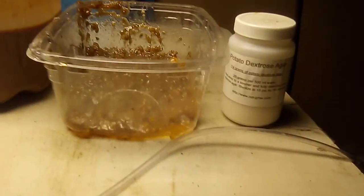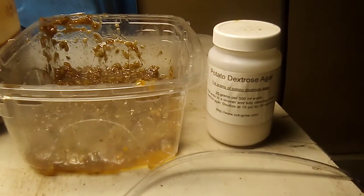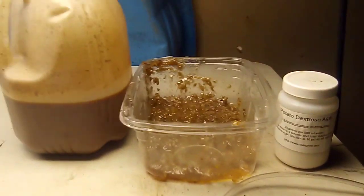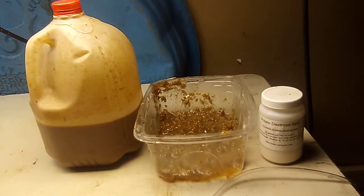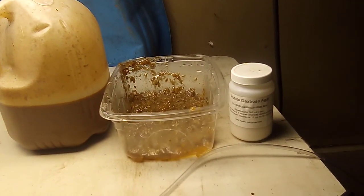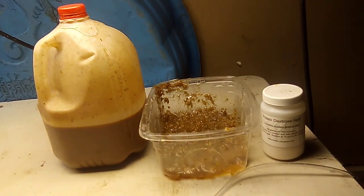It doesn't have to be foaming to be alive, because bacteria don't really foam up that much, but fungi do. There it is — I just thought I'd show you something new I tried with the potato dextrose agar. May God bless you this day. I'll do a follow-up video in about a day or so and show you what it looks like at the end, if it foams up or if it doesn't. May God bless you.